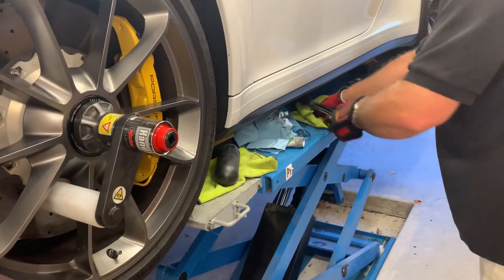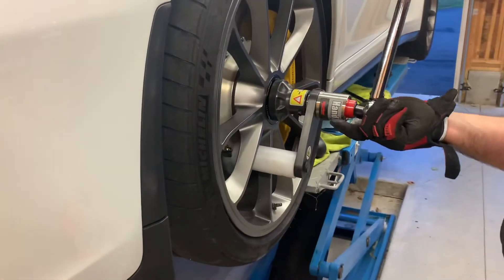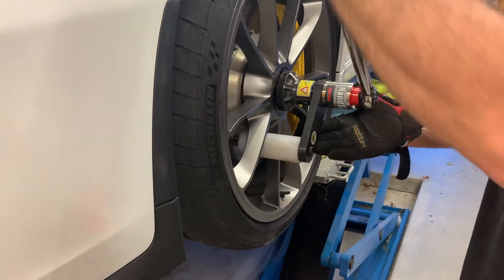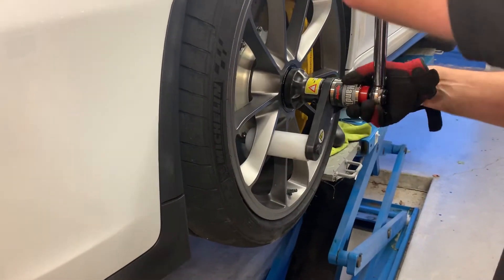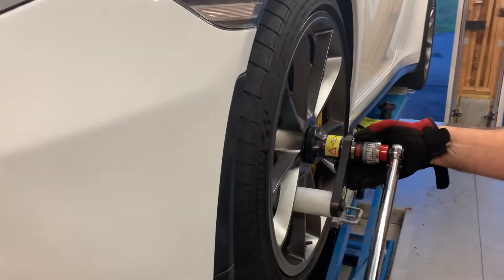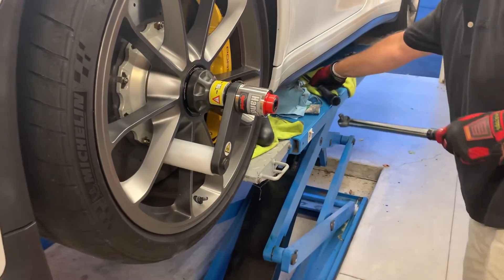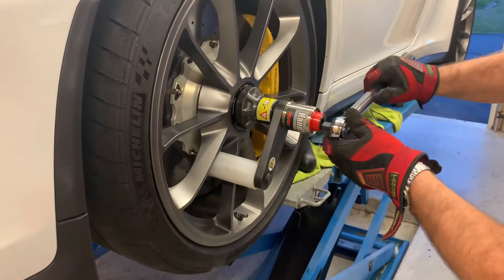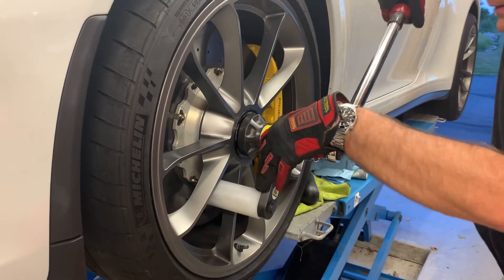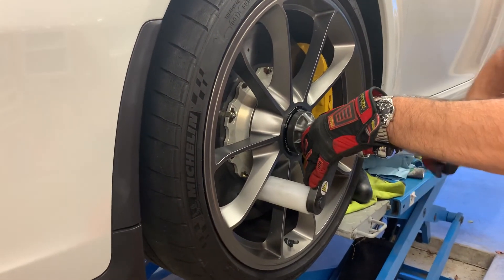According to Porsche, the nut should be backed off about 60 degrees and then retightened, just to make sure it's well seated. Go ahead and do that, then retighten to 95 foot-pounds with the torque wrench. And that's it.